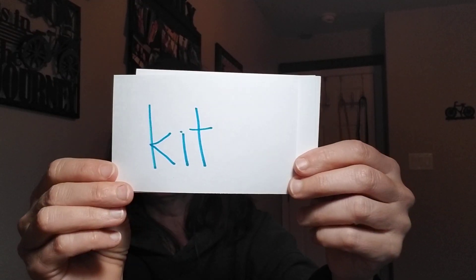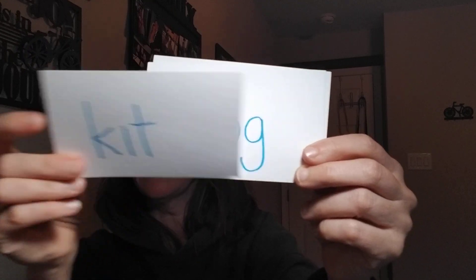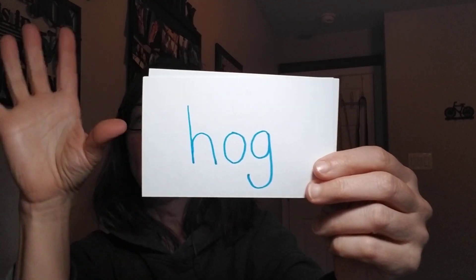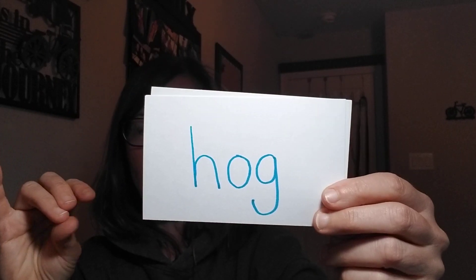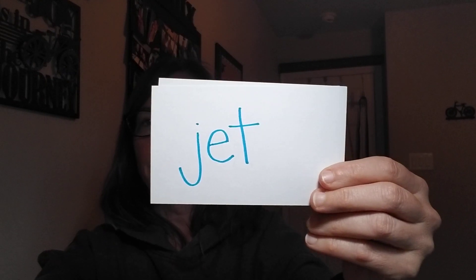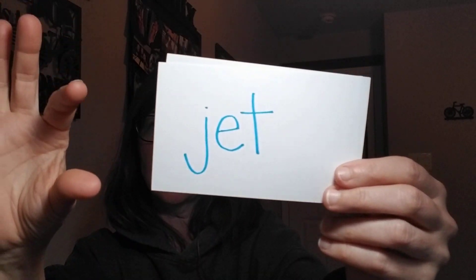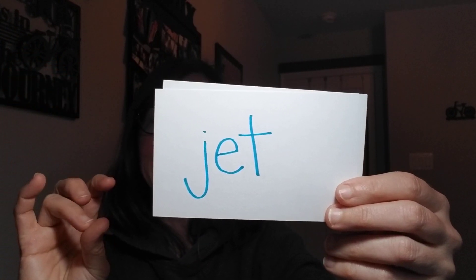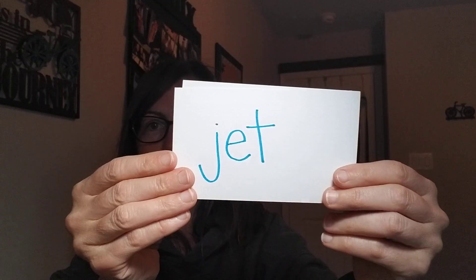K-i-t, kit. A kit — like a first aid kit, or maybe you have a kit with some stickers or stamps in it. H-o-g, hog. Hog could be another word for a pig. Remember that sound. J-e-t, jet. Jet is a very fast plane.